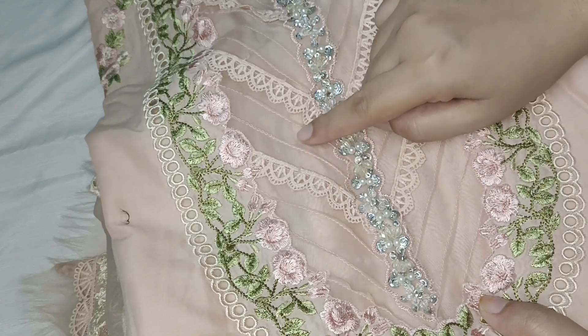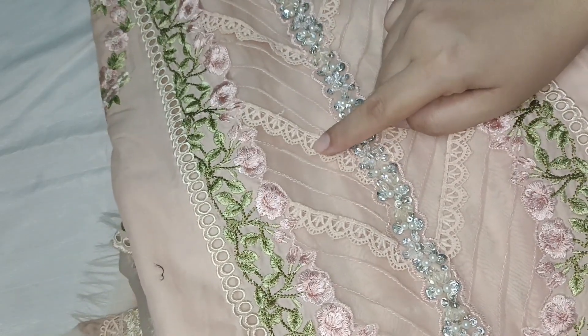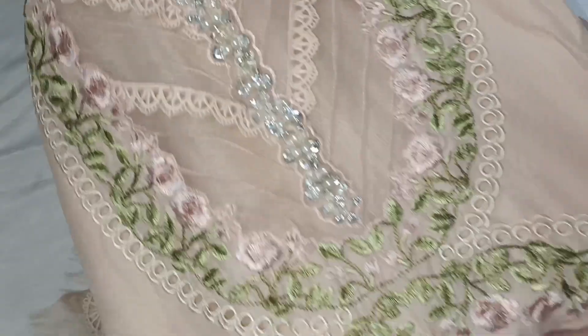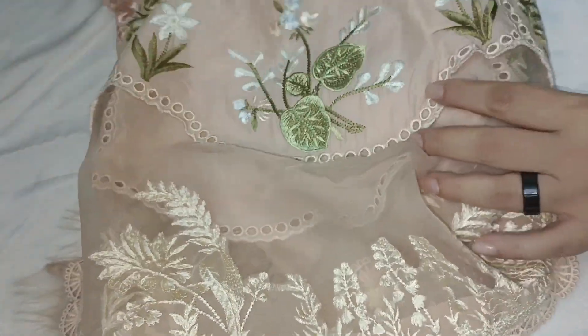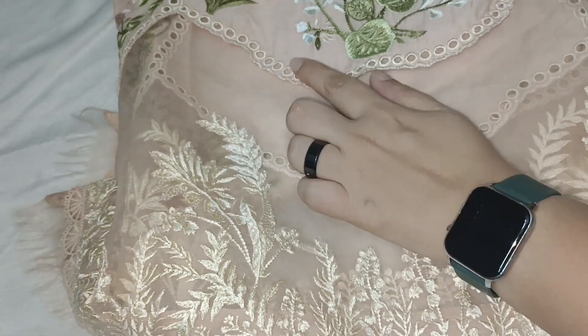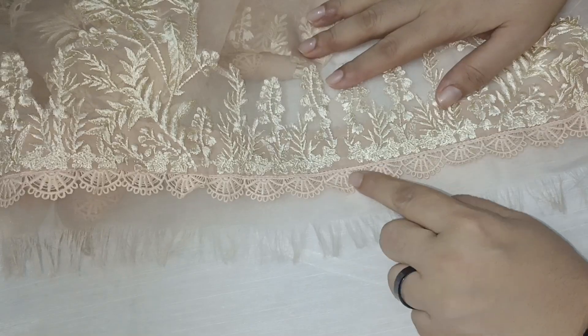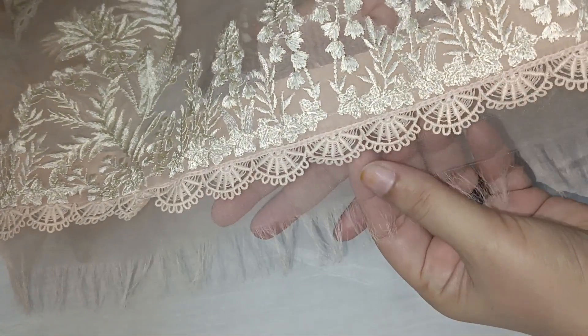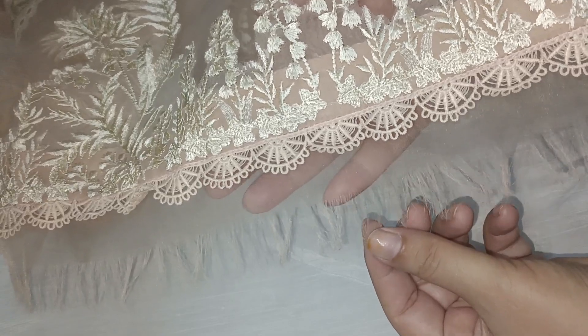Then we added laces and a pintex line, then the lace. We put it in this kind of arrangement. Some of the look is embroidered. We have applied organza and after the organza we put this lace tie. Then we finished this on the back side with organza.